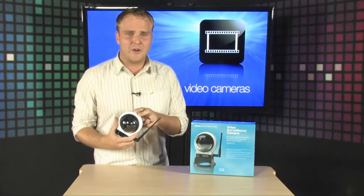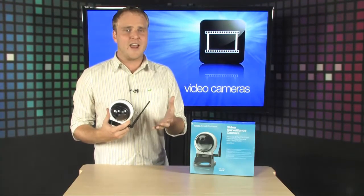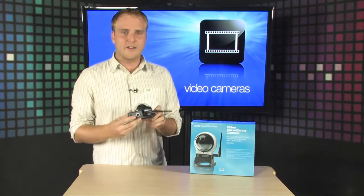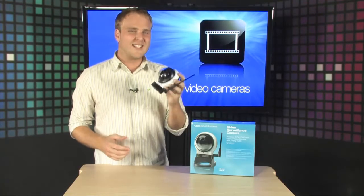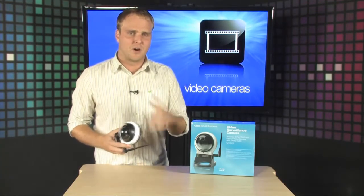Full pan-tilt-zoom functionality, wireless internet access, and of course wired if you need it. Easy to set up, easy to use — perfect solution for somebody that's looking for a simple surveillance system for their home or office.